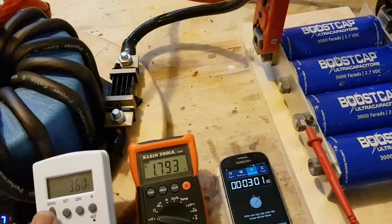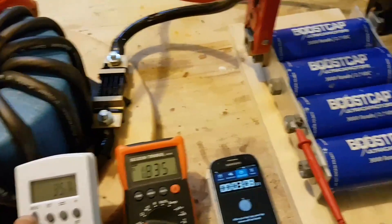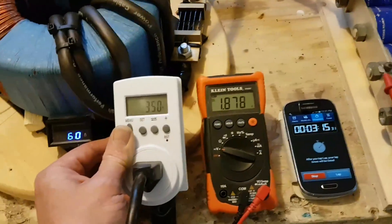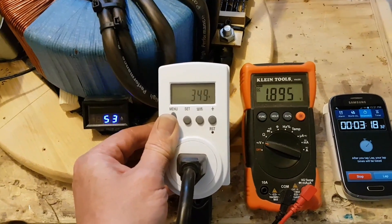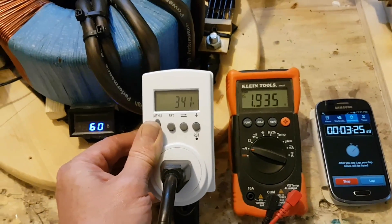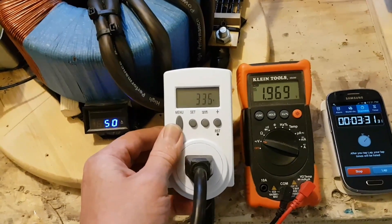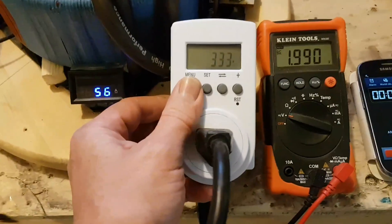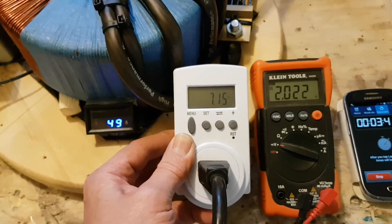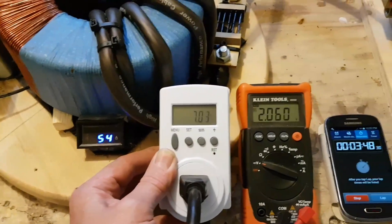12,000 Farad is an unbelievable amount of current in those caps, slowly dissipated when you use something to draw off of — which is my other video, I'll show you exactly what I'm going to use it for. At 3 minutes 20 seconds, we're almost at 2 volts. I'm going to stop at around 2.5 volts. Let's see the amps — still at 7 amps. On the low voltage side, 56 amps at 3-volt DC.